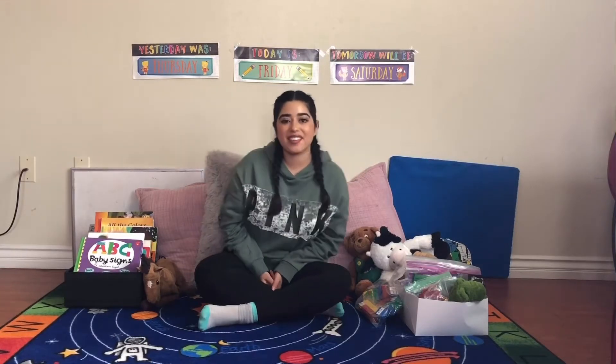Hi, it's teacher Gabby. Today we're going to be singing and signing the alphabet song.